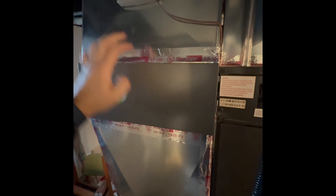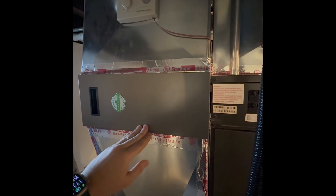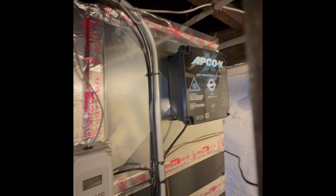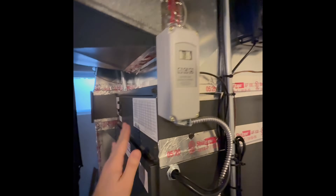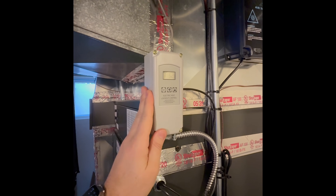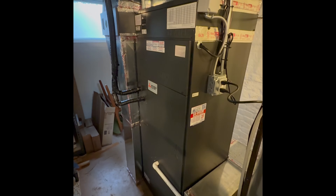For this setup we also have a Lennox high-performance filter — a five-inch filter which does a really good job for air quality and also restricts airflow substantially less than a one-inch filter, improving efficiency and airflow. We also have our air purification system, the Apco X. This is the heat lockout controller — it prevents the heating elements from engaging down to a certain temperature defined by the homeowner, so we prioritize efficiency through the heat pump.